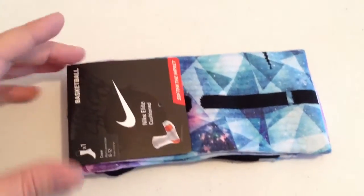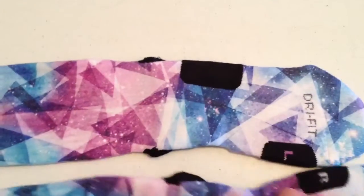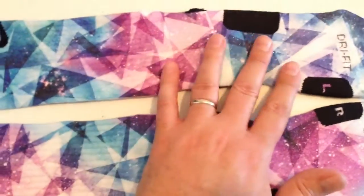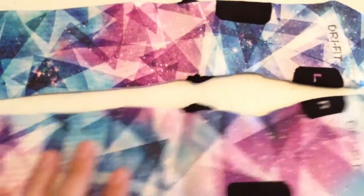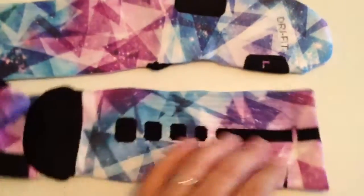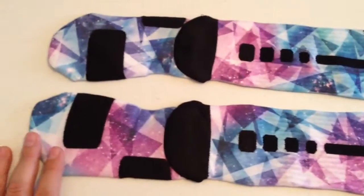These are our LeBron X Diamond Galaxies. There's no shoes that match these. We just kind of came up with this — we like that whole diamond thing that Nike's doing with the new LeBrons, and we're a huge fan of Galaxies. So there probably eventually will be a colorway LeBron X that will match these, but these are just nice.